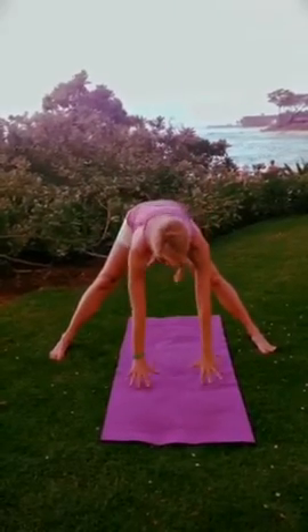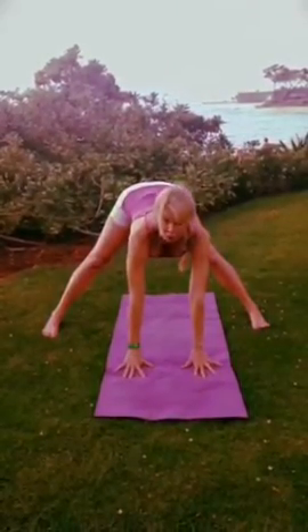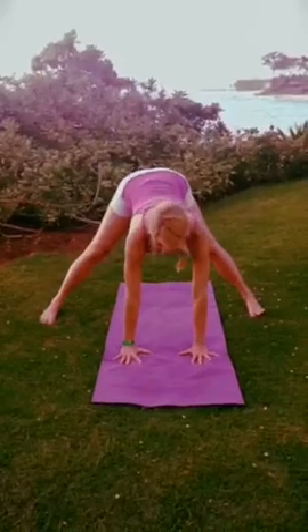Hi, it's Stacy McCarthy from Maui, Hawaii, and this is pressing up into handstand from Prasarita Padottanasana. Bring your feet about three and a half to four feet apart. Move into Prasarita with your hands a little further out in front of your shoulders than you normally would.